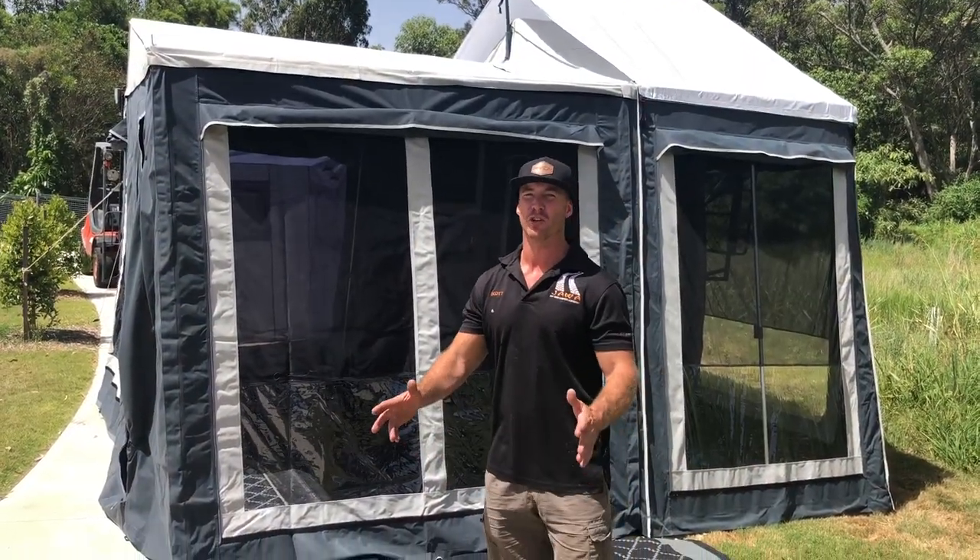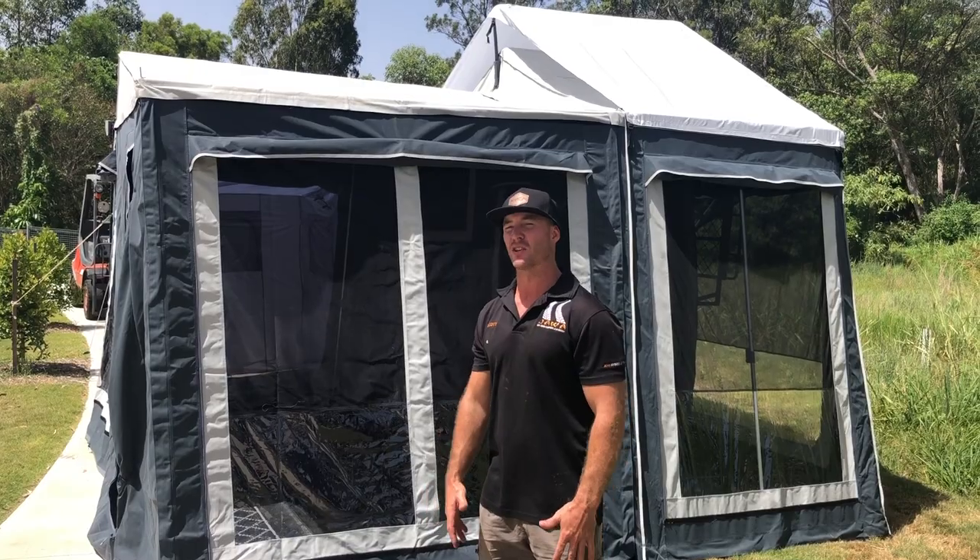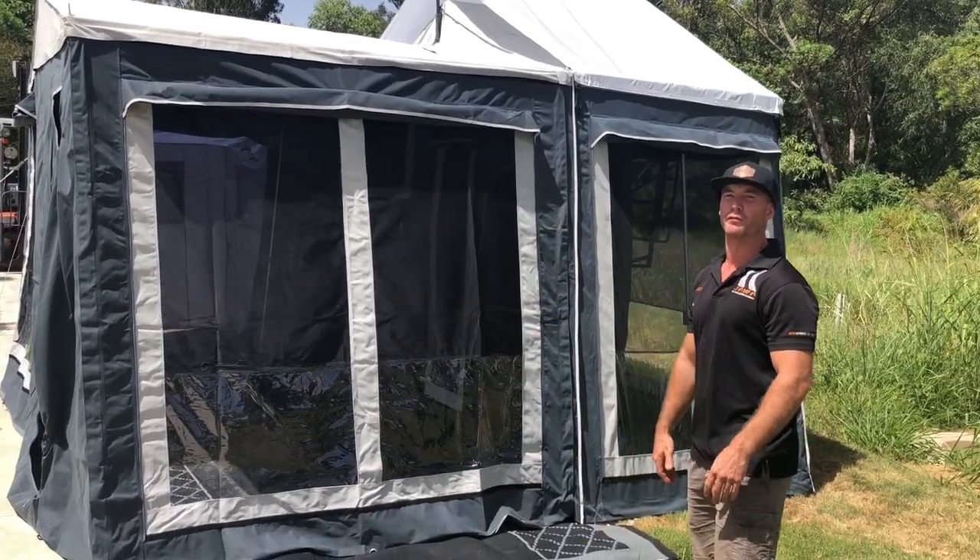As you can see, our little Intruder rooftop tent has now turned into a space that can sleep the whole family.